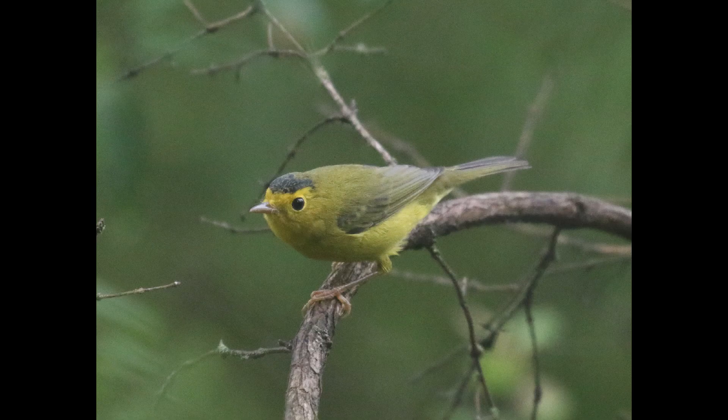Hey everyone, it's Bobby from Lyco Birds with another spring warbler warm-up video, and this one is going to cover Wilson's warbler. Wilson's warblers are yellow underneath and kind of more of a greenish or olive color on the upper side, and they're just very small-feeling birds overall.